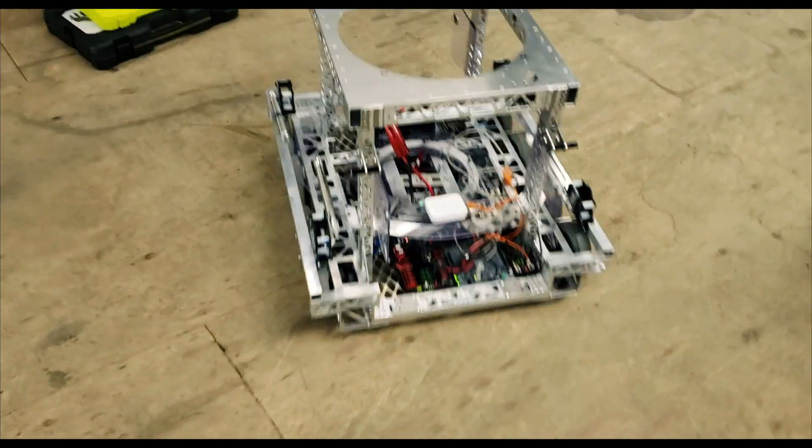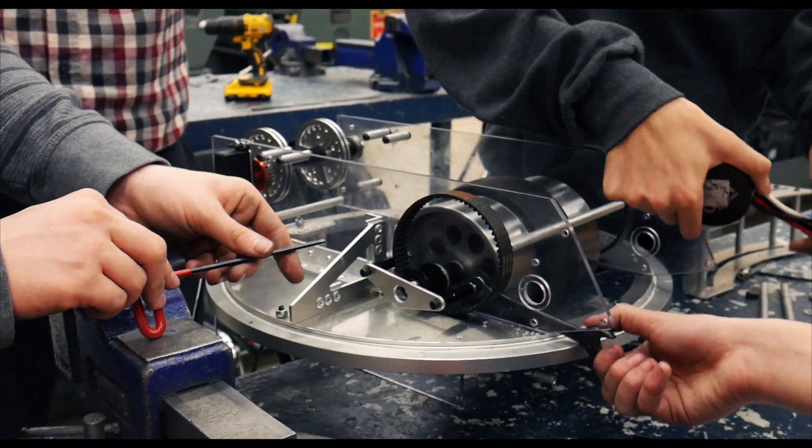The turret guides the power cell from the floor to the height of the shot, allowing us to shoot without rotating the rest of the robot. The turret's adjustable hood also lets it shoot at various angles vertically.